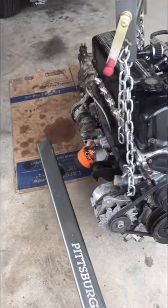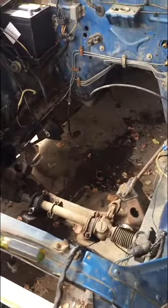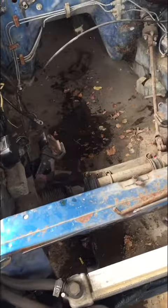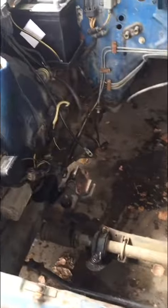Hopefully it's just the rings and they don't have to bore it, because if they bore it I'm gonna have to get some new pistons. The engine came out pretty easily. When I pulled it out I realized I never put a screw on the other side, so the engine was just sitting in the car barely held in. Thank God I wasn't driving it, because if I was, that would have come out.